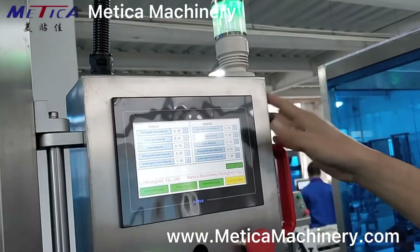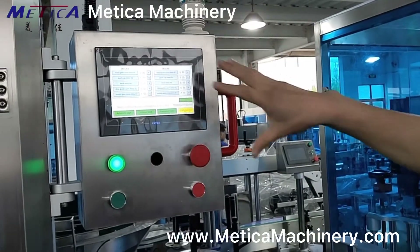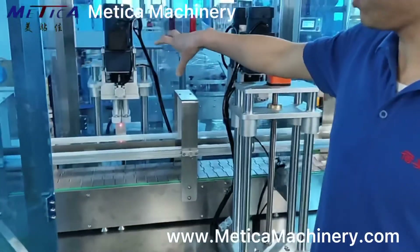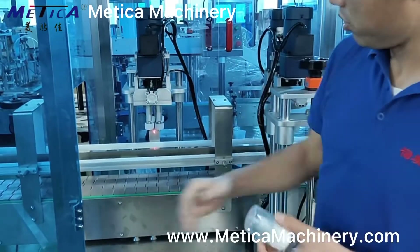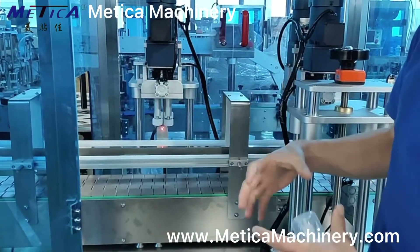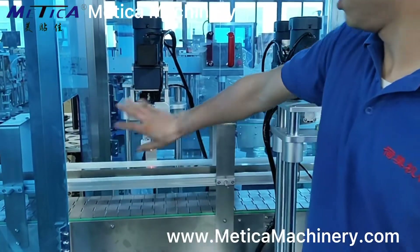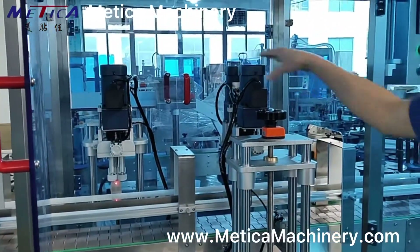This is the PLC and display. This is the capper. The capper has different types of options. This depends on the capper type. For this one, it's four rollers with press, clamp, and turning. All our cappers come with a torque adjust function — we can adjust the torque. The size is set for each capper, and the height is also adjustable.